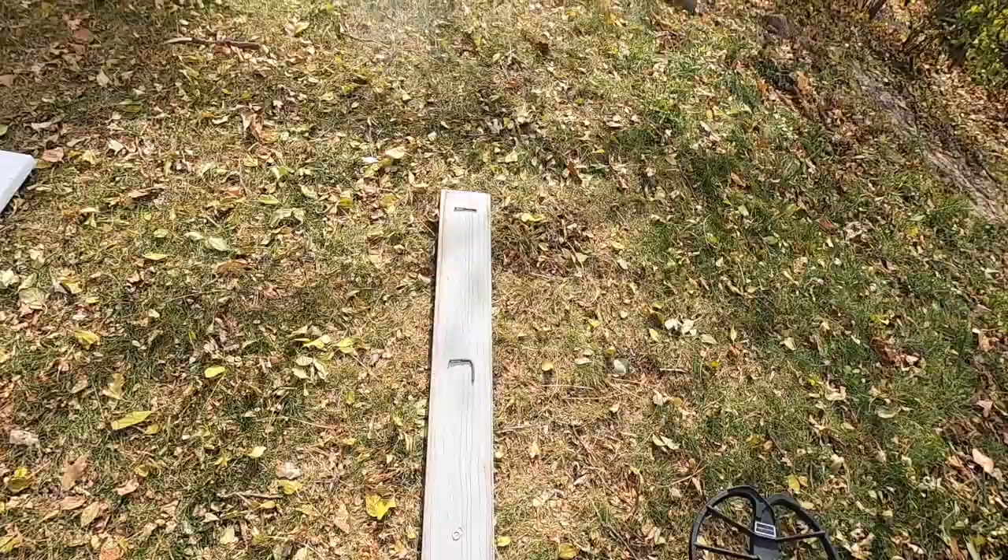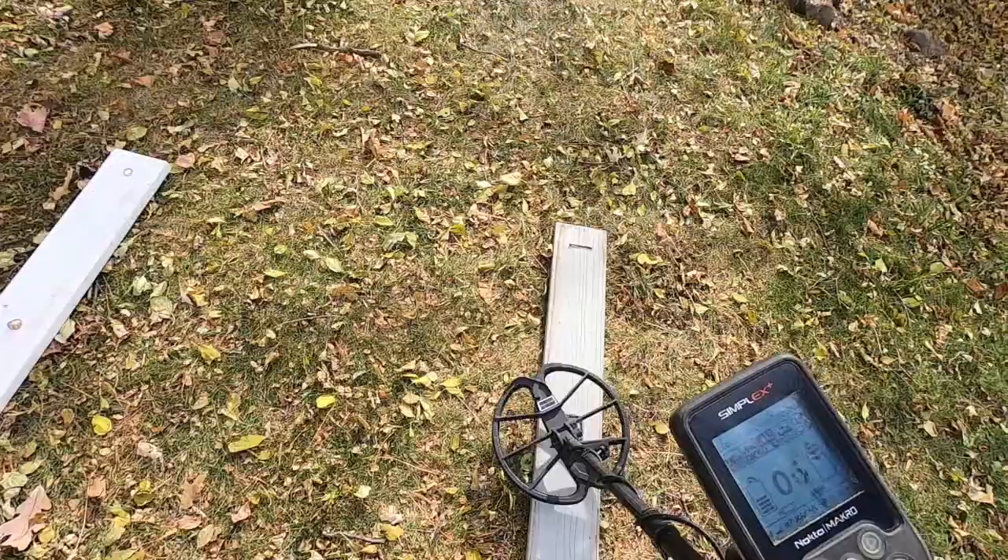At the end of this board we have some ferrous metal. You can hear that iron grunt — signal is much lower on both of these, very similar readings.